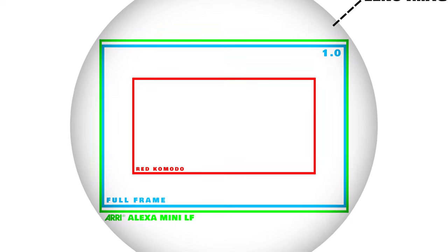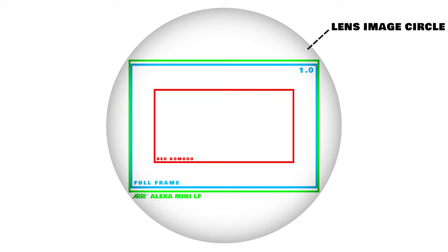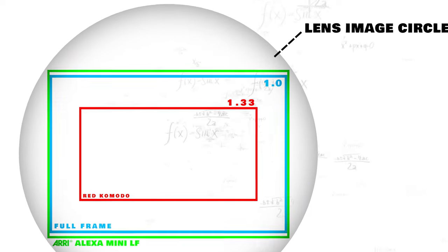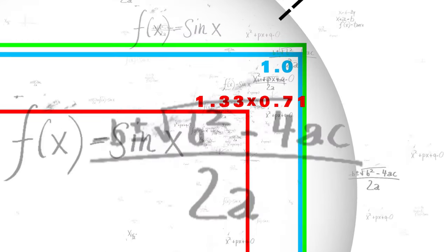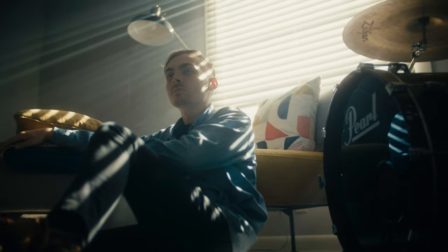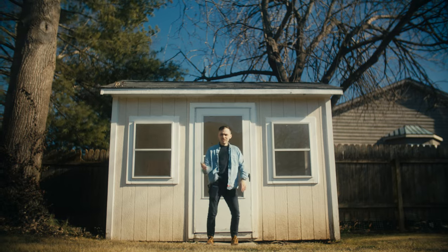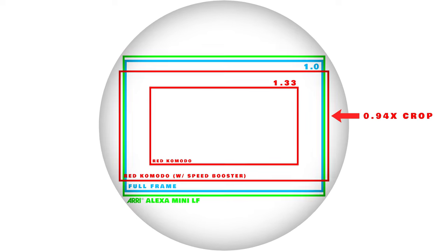So how much bigger? Our reference here is full frame at 1.0, which is also equivalent to 35mm film. Since the Komodo is a 1.33 times crop, let's multiply that by the focal reduction factor of the Viltrox speed booster, which is 0.71. When you do that math, it comes out to 0.9443. You might think — wait, full frame is 1.0, how is it less than 1? Well, since the Komodo has a bigger sensor than your typical super 35, the speed booster ends up giving the red Komodo even more image circle coverage than full frame cameras. Which is nuts.